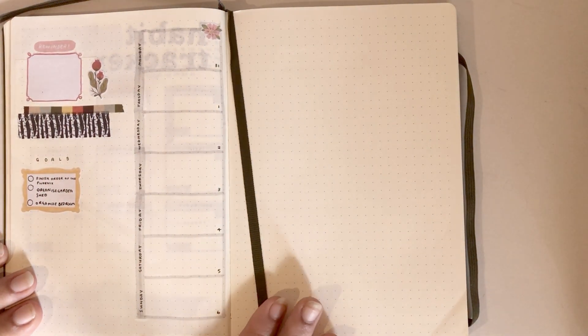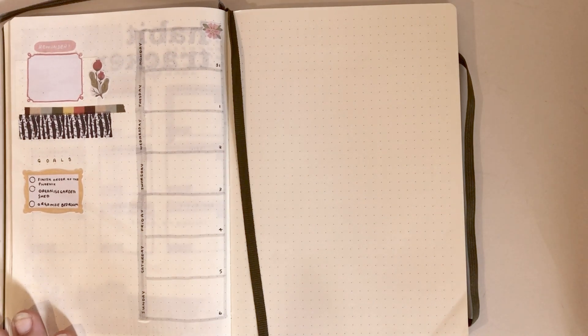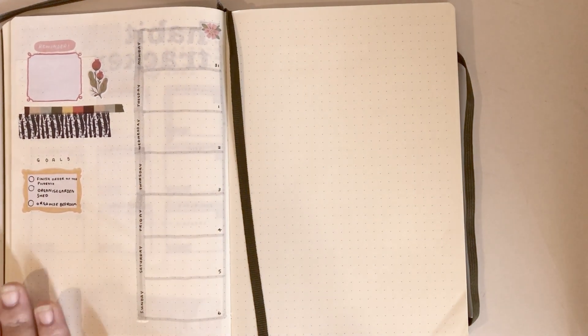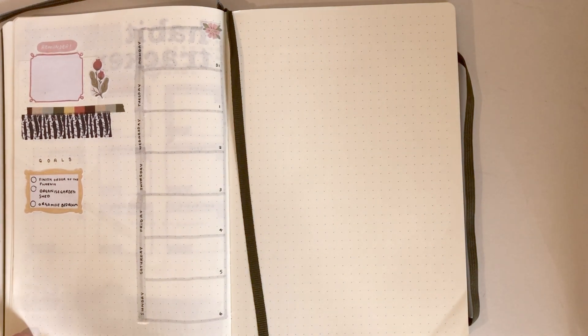Lastly, here is my first weekly spread. I'm keeping it fairly simple because I don't have many plans this week — it's mainly going to be organizing the house and taking down the Christmas stuff. Yesterday we organized our garden shed, which was great because we'd moved in April and I feel like I only just finished unpacking. I'm going to continue that sort of thing this week and get my life back in order because Christmas really messes with my routine.